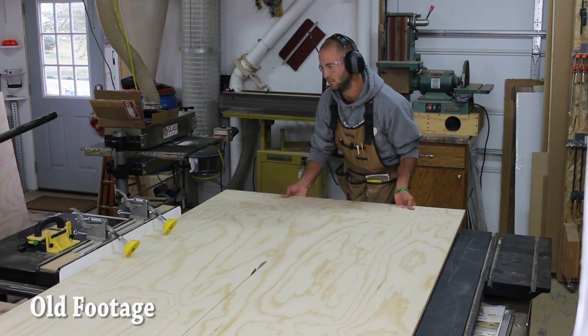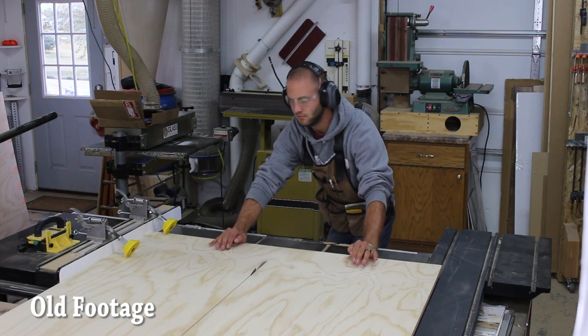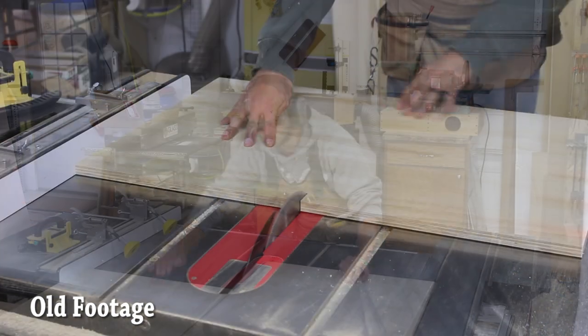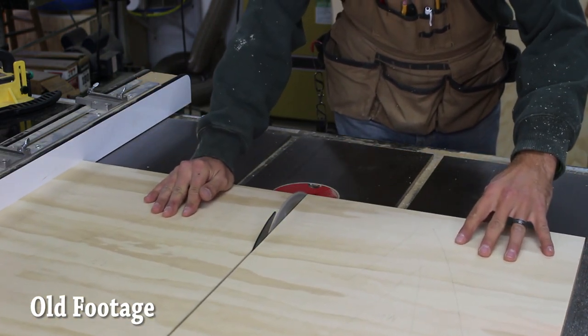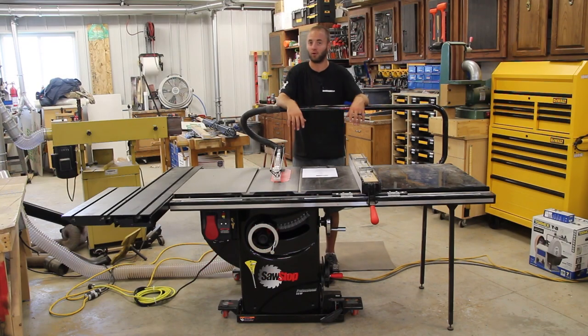The appearance of the saw — it's beautiful, very well made, looks great. The powder coating, the anodizing, all the work on the metal is great. The cast iron is perfectly flat — or I shouldn't say perfectly flat, I don't know the exact tolerances, but in my realm of woodworking it is definitely flat.